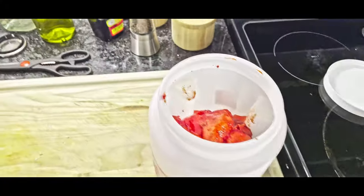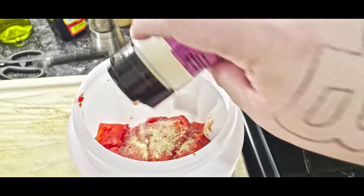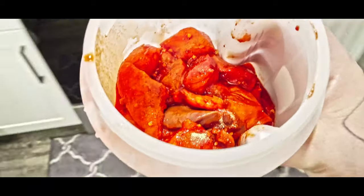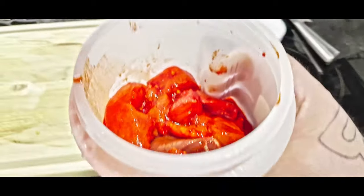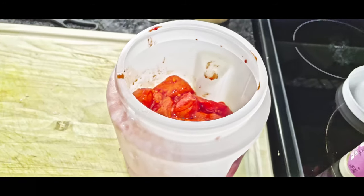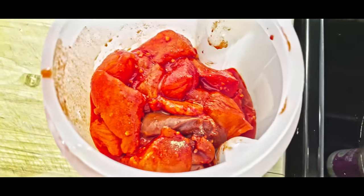I'm gonna top it off with a little more garlic just so it's extra stinky. Seal this up, leave it in the fridge for about two to three days, and you've got yourself some ultimate catfish bait 2.0.